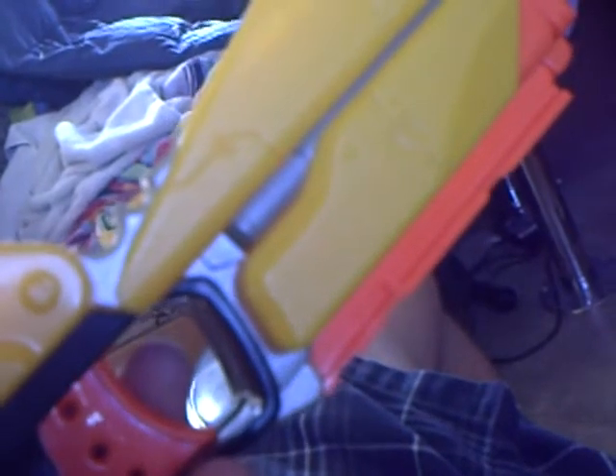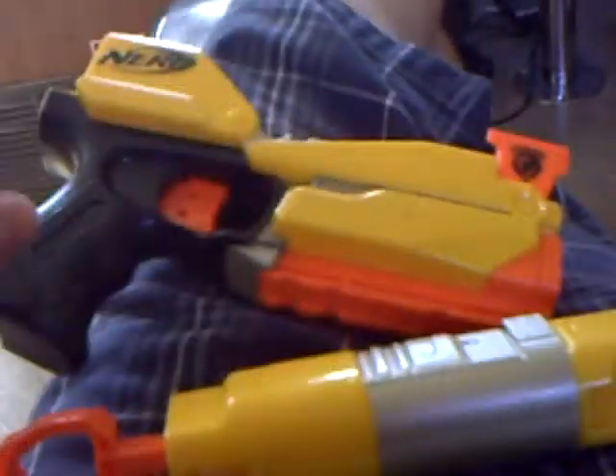I give it a pretty good three-star rating because it's still a pistol. If it were like a Recon it would be a good four-star. Okay, I'm going to show you the shooting part now.